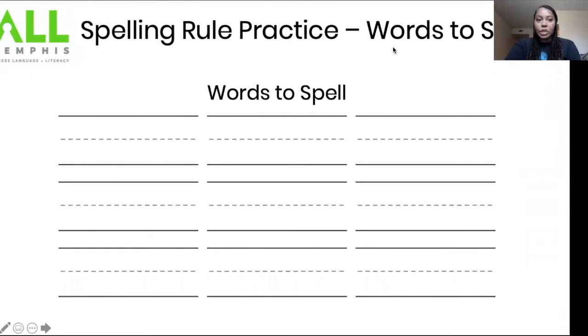Now we're going to use our spelling rule practice with words to spell. I'm going to do the first one with you — we're going to determine if our word follows the one, one, one rule. The base word is slip. Let's fingerspell it: s-l-i-p. Now I'm going to add the suffix meaning 'happened in the past' to slip: slipped — awesome job. Remember the one, one, one rule and don't get tricked.